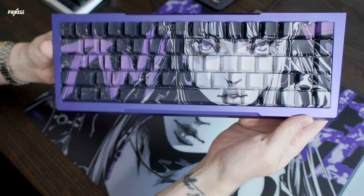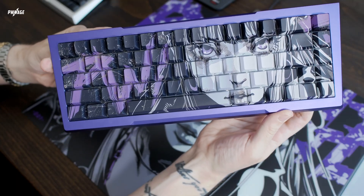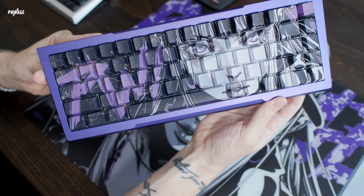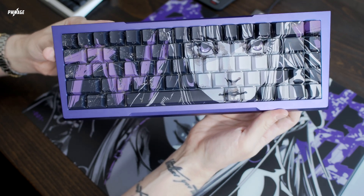Alongside these new colors, we're introducing our exclusive new Naomi double-shot PBT keycaps. These feature a custom graphic of our brand new character Naomi. Not only do these look incredible, but they're high quality too, offering over 55% PBT content for lasting durability and great feel under your fingers.